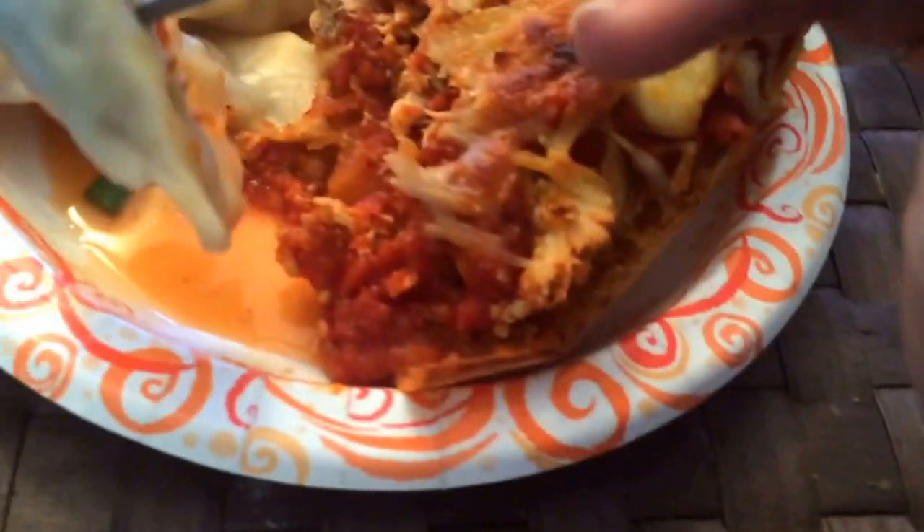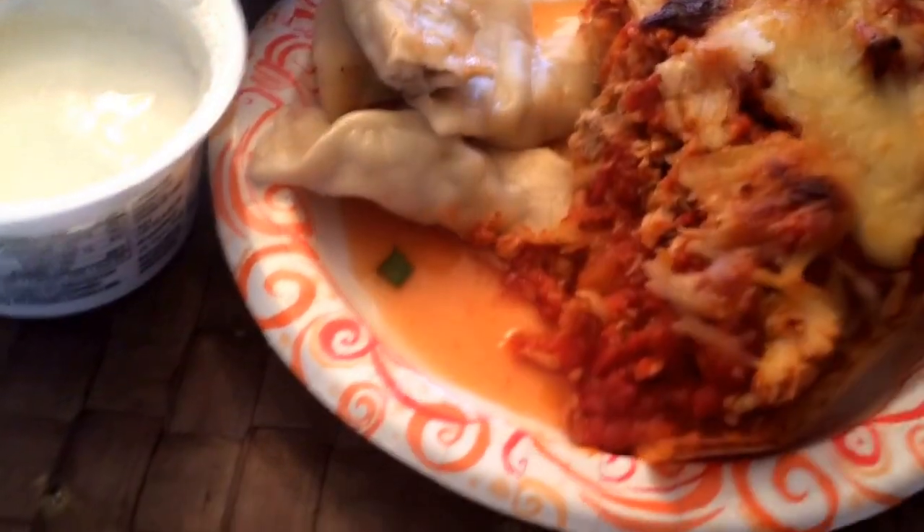Then we've got these dumplings, and then this honey blended Greek yogurt.